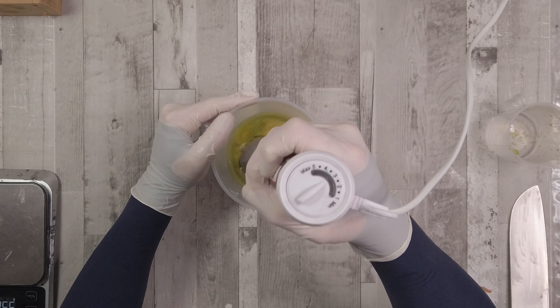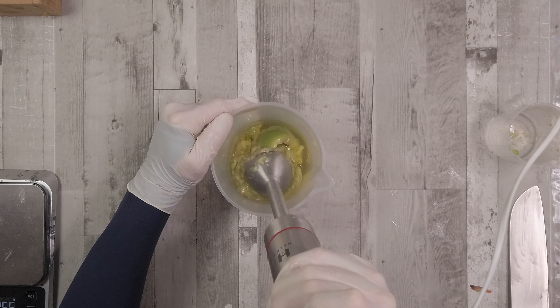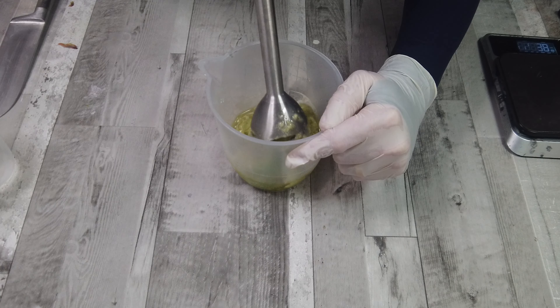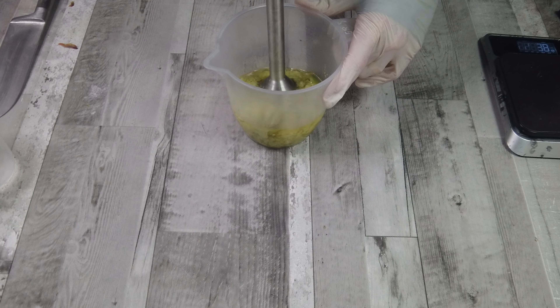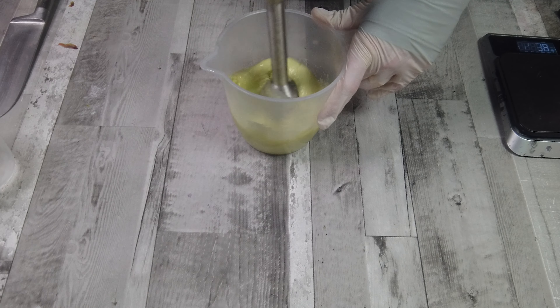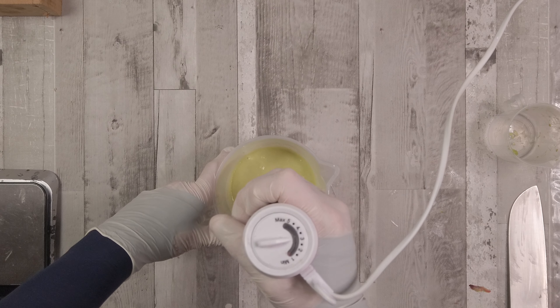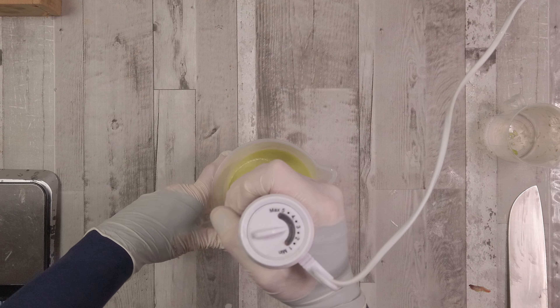I like to process my avocado into the oils. This stops it going brown too much and also means you can get it really nice and smooth using the immersion blender — the same blender I use for making my soaps.